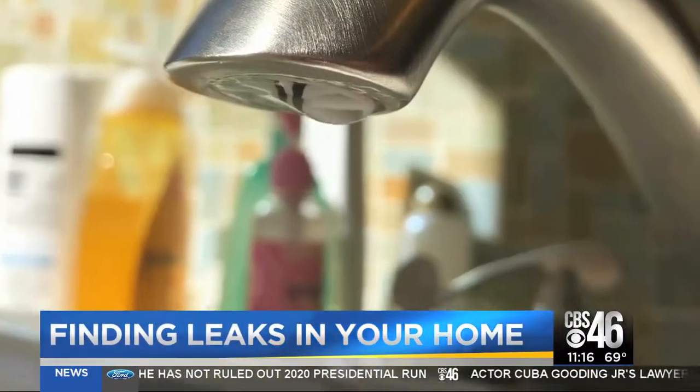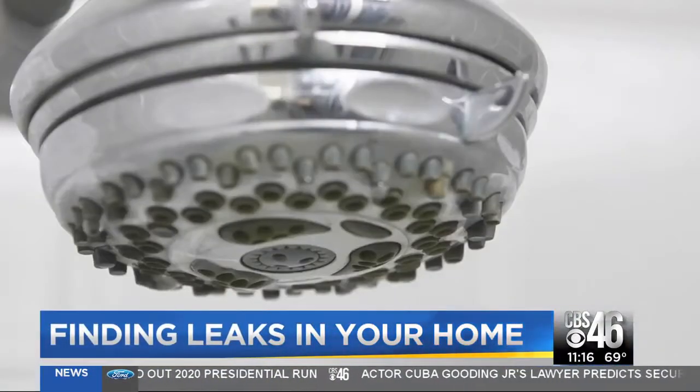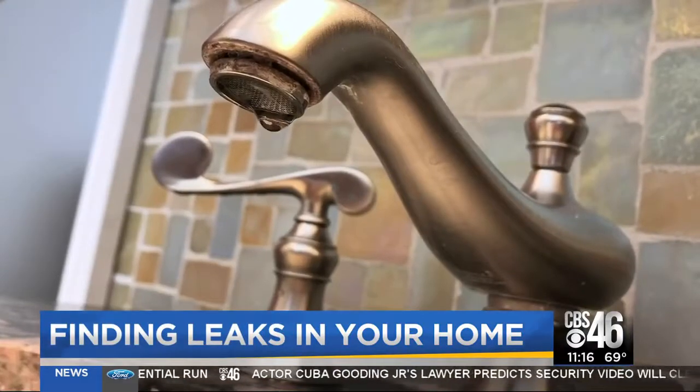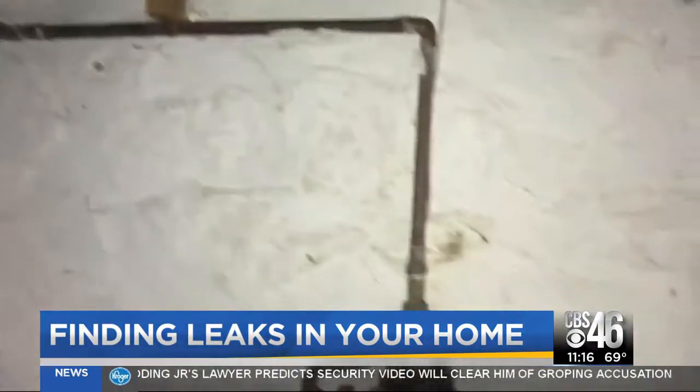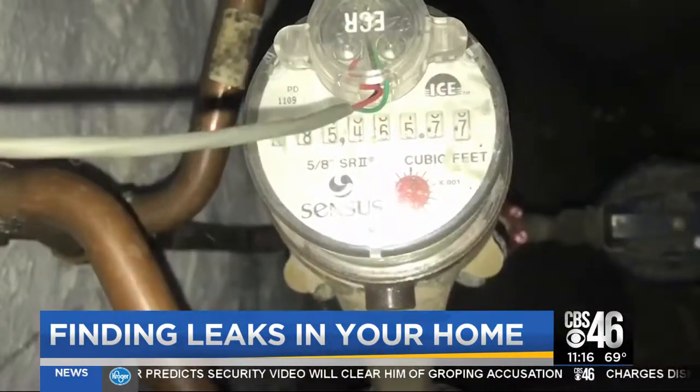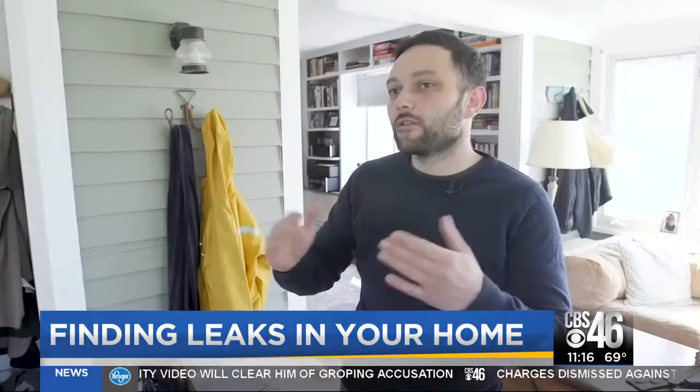Seemingly minor leaks in and around your home can really add up. But before you start investigating, Consumer Reports says first check your water meter. It'll have a numerical reading on the top. Check that, then come back in about two hours. During that time, make sure nobody in the house actually uses any water. And when you go and see it again, if the number has gone up, it means you've got a leak somewhere in the house.